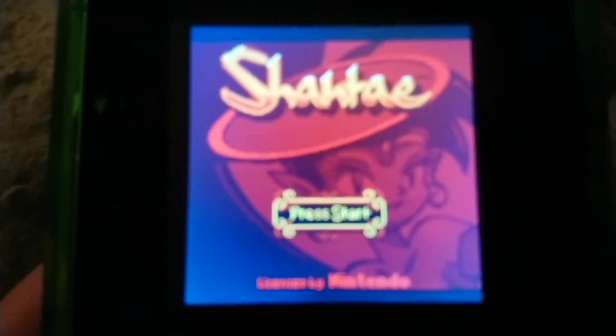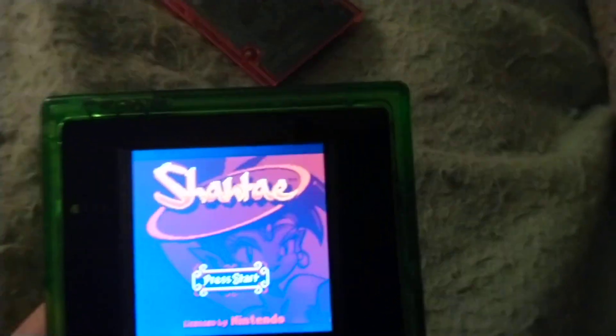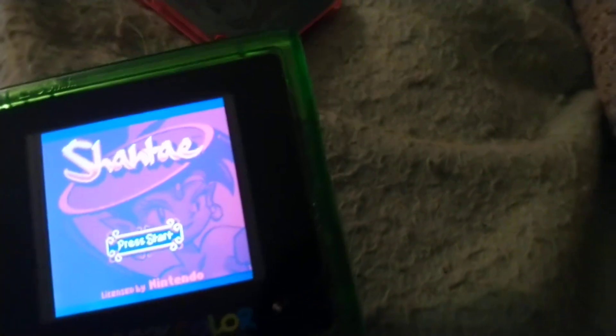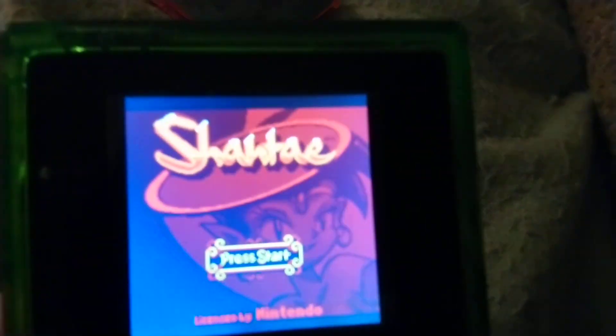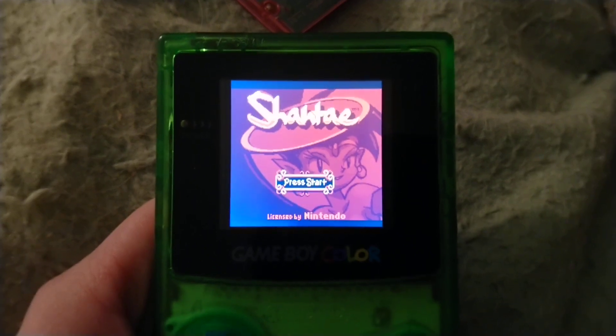There is definitely a sweet spot, otherwise it looks kind of purple. In person it is looking like the correct colors, but again it's only at certain angles — maybe not the best example to show off. Anyway, the reason I bought the IPS screen was, one, to correct that issue because it really ticked me off, and two, to have a full-size screen.